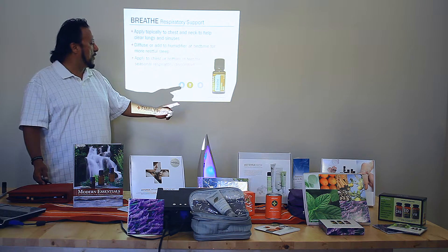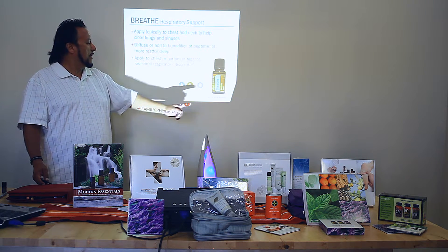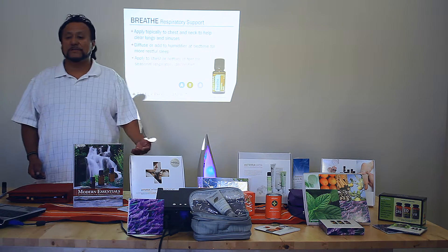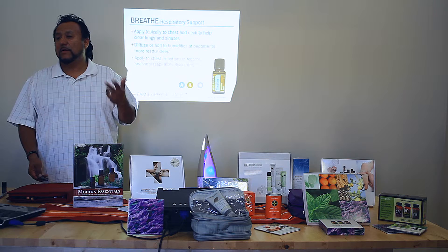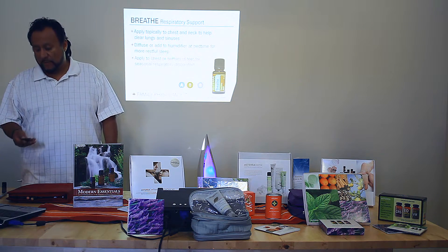Notice that you can use it aromatically, topically, but not internally, and use it for sensitive skin. Be conscious that it's a hot formula — there's eucalyptus, wintergreen, and all kinds of dilating, invigorating oils in this formula.